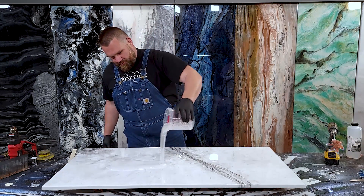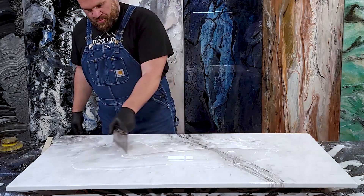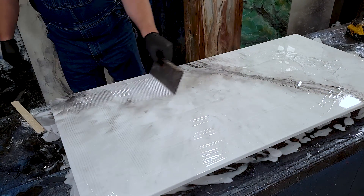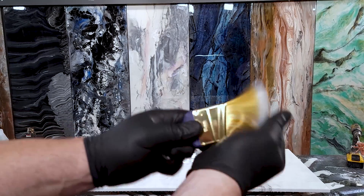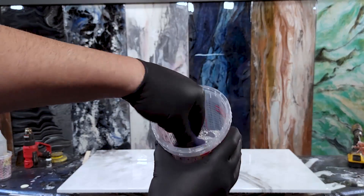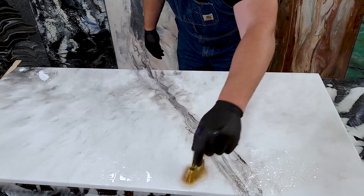Epoxy's mixed. Pour the epoxy in a ribbon in the center of your project. Use our eighth inch by eighth inch square notch trowel to evenly spread the clear Stone Coat epoxy. Mix the material amongst itself before starting to spread. Keep the epoxy away from the edges at first to keep the material from running off prematurely. Use the leading edge of the notch trowel to push a small amount of epoxy over the edges. Remove any loose bristles from the paintbrush before it's wet with epoxy. Pre-prime and wet your brush in the mixed epoxy before chopping the top. In a random pattern, use the heel of the brush and chop the surface of the countertop.